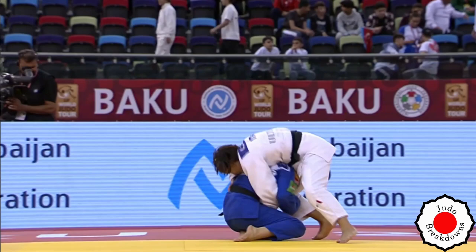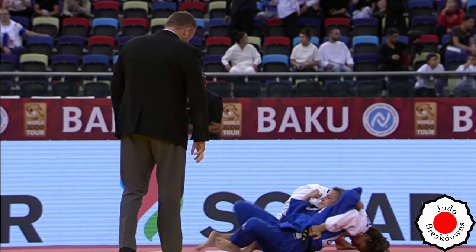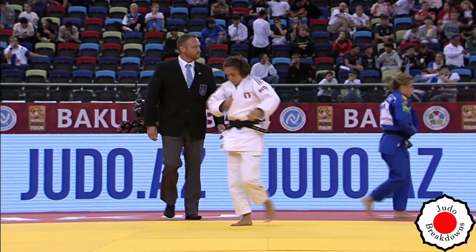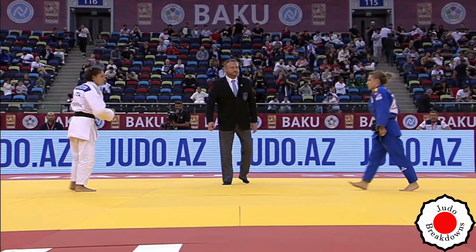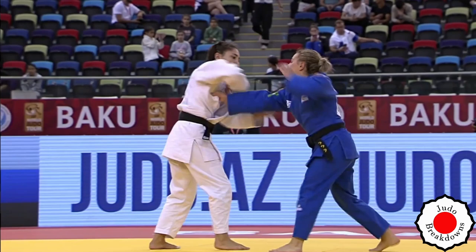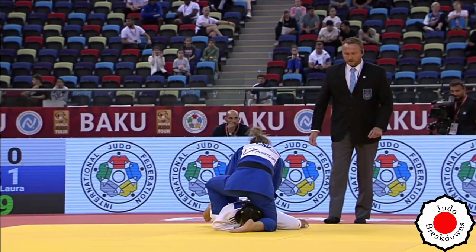Nice, okay — I like it. Ouchi-gari right into the seoinage. Osae-komi is called, but it's a very weak hold-down and that gets broken. I don't think there's a score there — and indeed, no score is awarded.